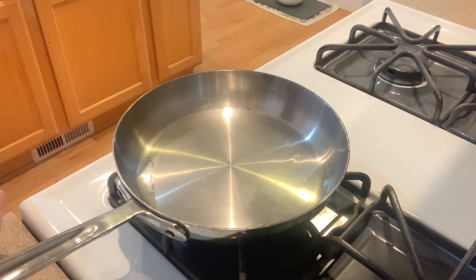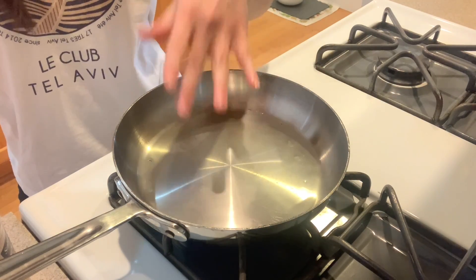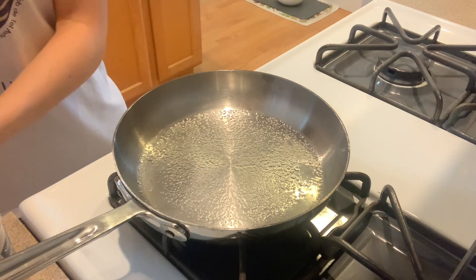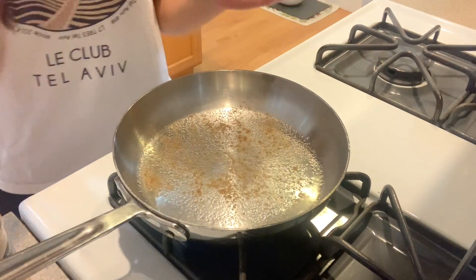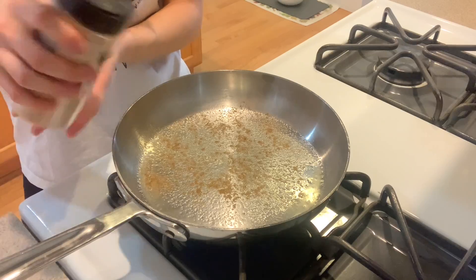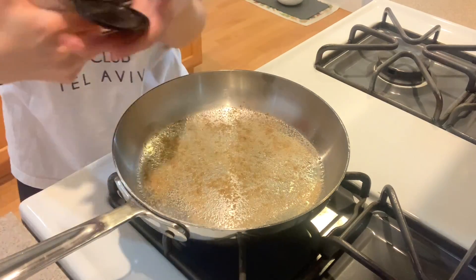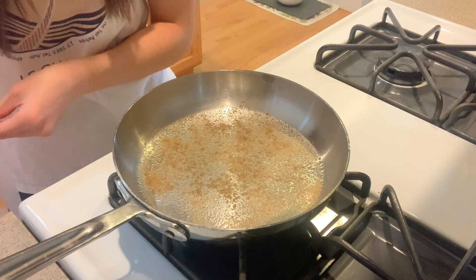Next, we're going to take our spices and season the pan, so that when we put the chicken breast on top, that side of the chicken breast is going to have all of those seasonings. So first I'm starting with the salt, and I'm putting some coriander, then some garlic powder. You will see the spices and olive oil start to bubble. Once that starts bubbling, you want to put your chicken on there.